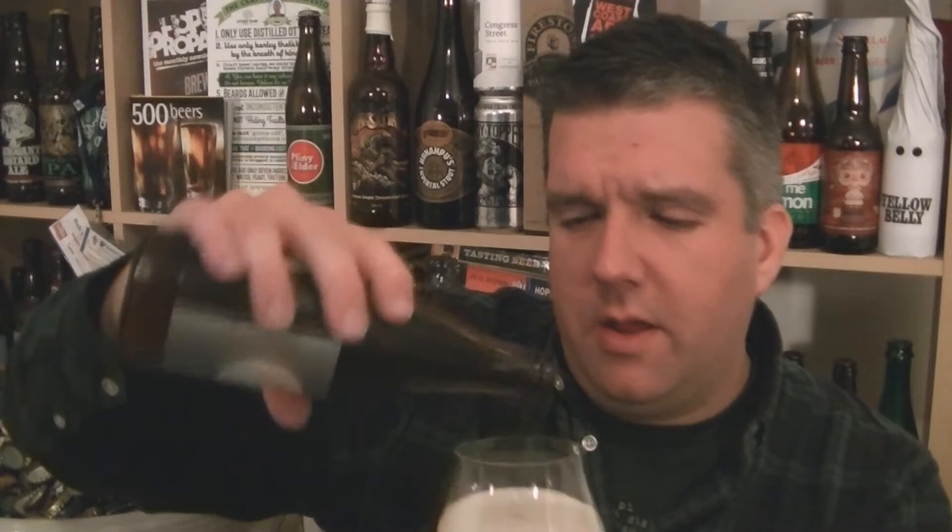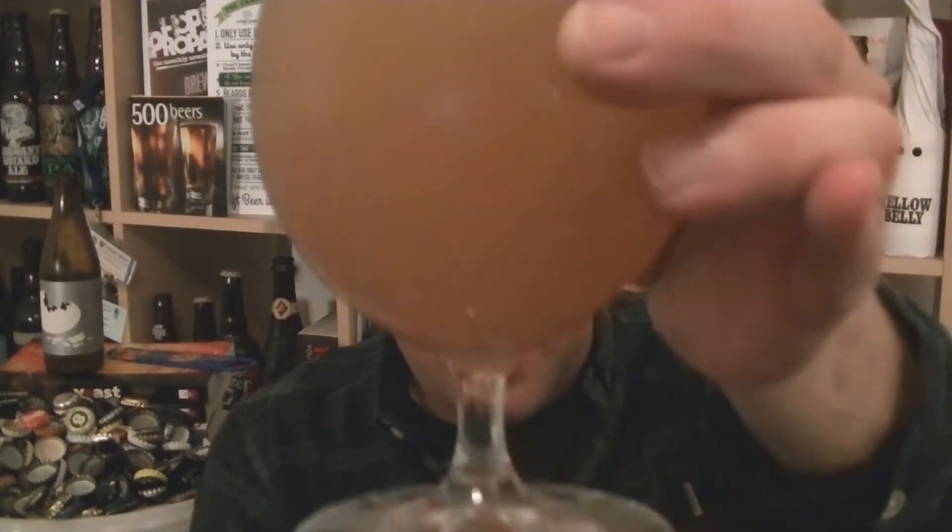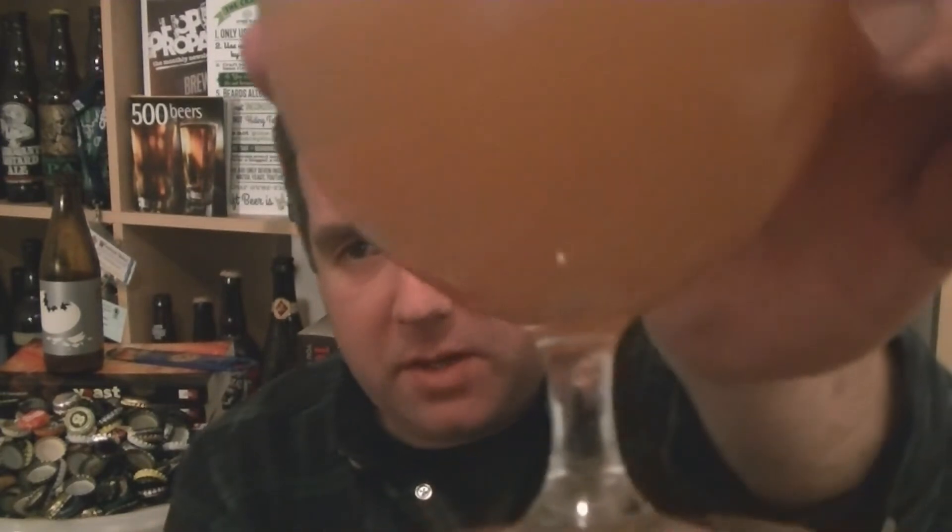Pour it all in. I think it was the Imperial Porter which was very good. So beer in the glass — oh no, there are some right floaters in there. Yeah, that's not good. I didn't spot them. I might let that settle and get rid of them — decant to another glass because there's some big old chunks in there.